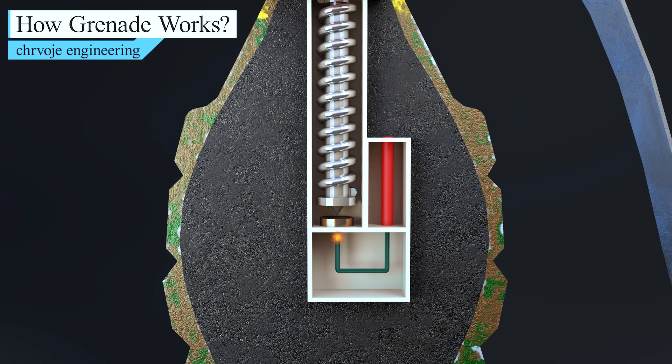The impact ignites the cap, creating a small spark. The spark ignites a slow-burning material in the fuse. In about 4 seconds, the delay material burns all the way through. The end of the delay element is connected to the detonator, a capsule filled with more combustible material. The burning material at the end of the delay ignites the material in the detonator, setting off an explosion inside the grenade.